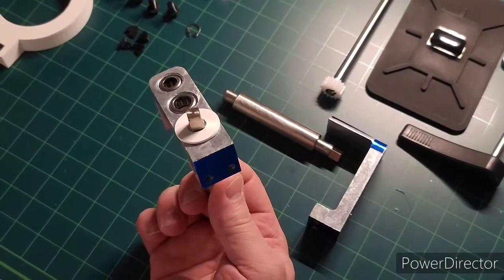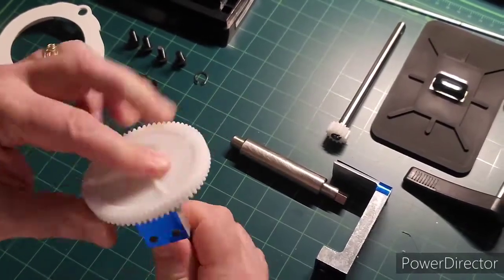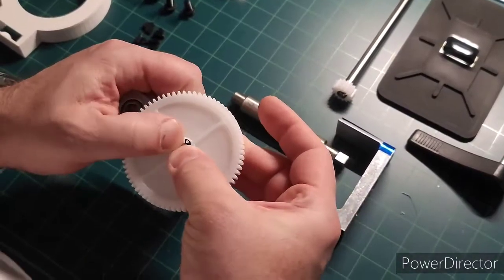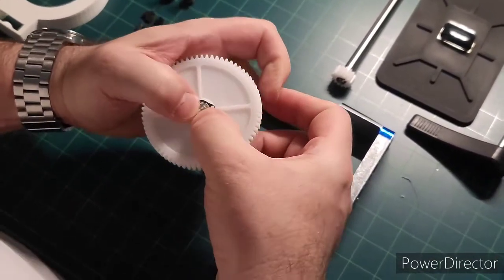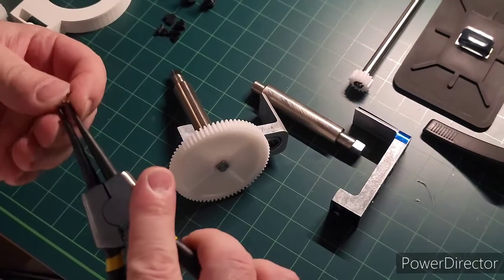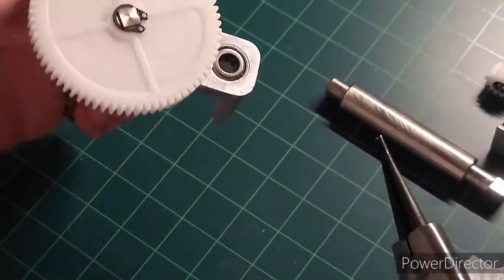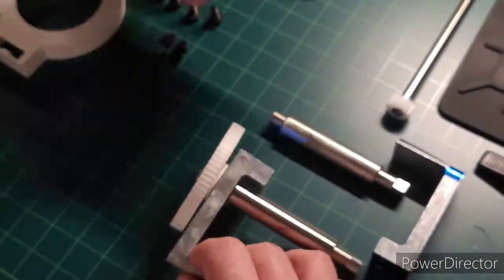You're gonna want to put this washer in. Put this disc on with the dimples facing this way, and then just push down tight so it's nice and snug. Now I'm gonna try to push this clip on — if not I'll use the tool. I don't think I can get it, so I'm gonna use the tool real quick. Now we're ready to put this on the base.